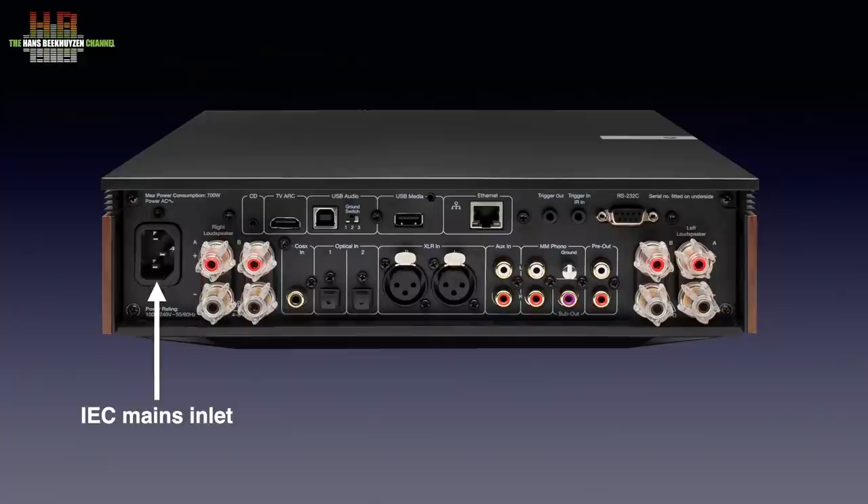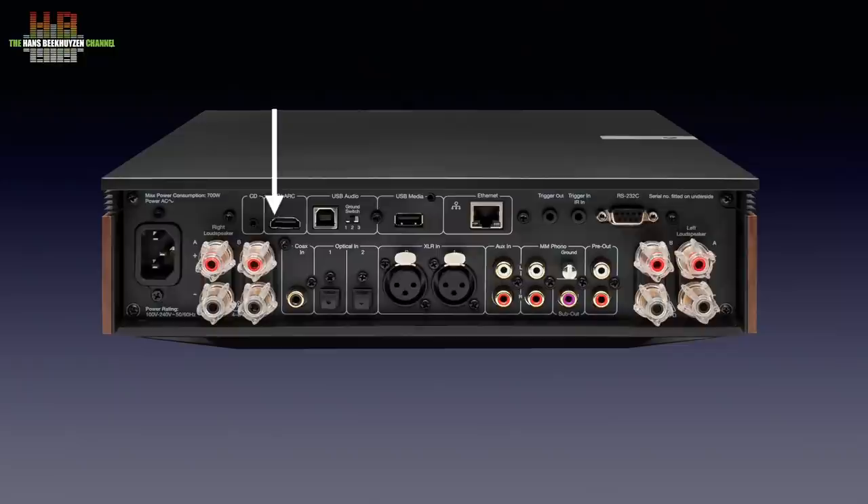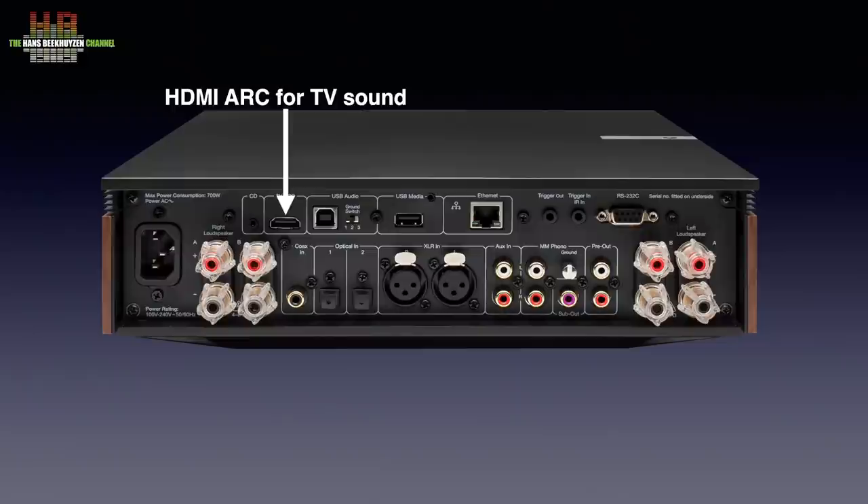The power cable connects to the IEC mains inlet. The top row of connectors starts with one intended for use with the Evo CD player, although an Evo CD player has not yet been introduced. The TV can be connected over either Toslink or this HDMI ARC input, provided your TV supports ARC — all modern TVs do. A computer, tablet, or smartphone can be connected over the USB-B socket, which can be set to USB Audio Class 1 or 2 in software, while the ground switch has three positions to avoid grounding problems.